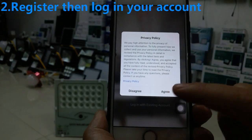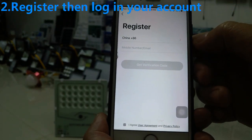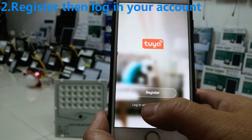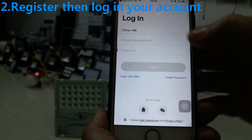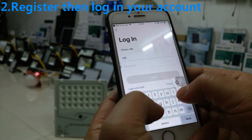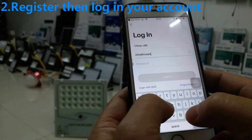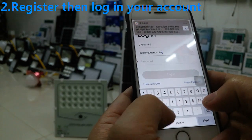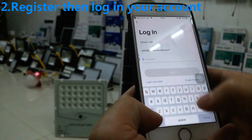We can register by mobile phone number or email. After registration is finished, we log in with the account — login with username 'love solar' and password.